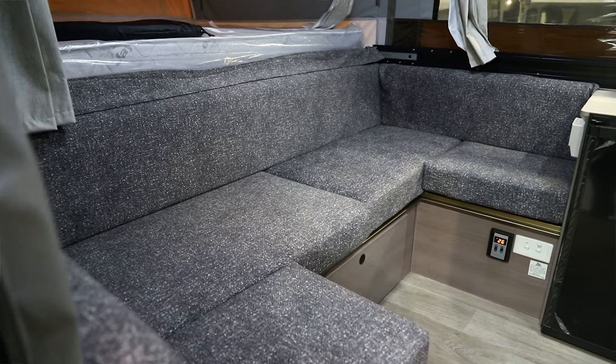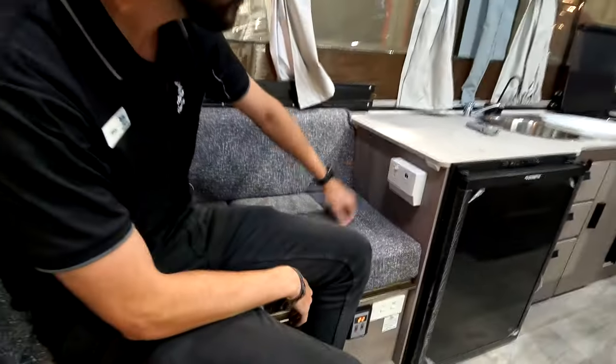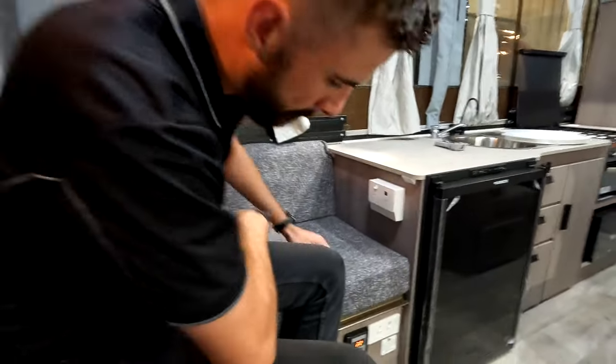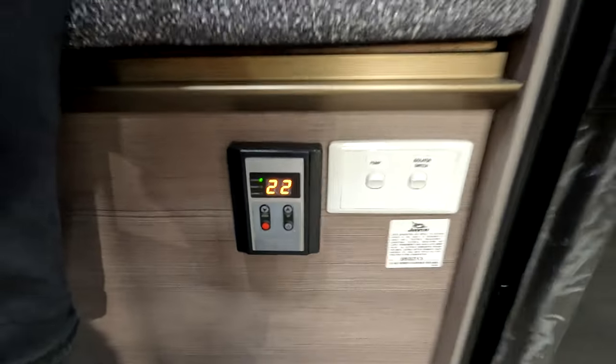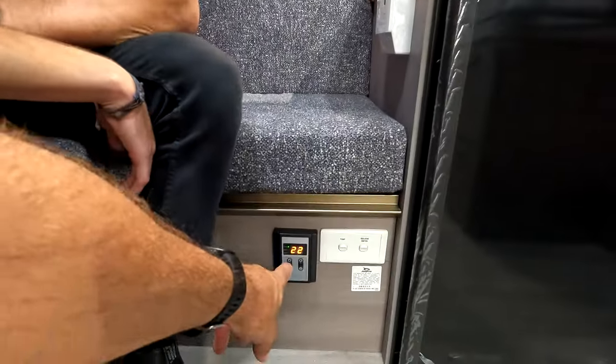There are USB ports and a 10-amp appliance board — one is battery power, one is plugged-in power, with two USB ports. The display shows your hot water system temperature in degrees. You can get up to 49 degrees, which is like a household hot water system. It climbs to whatever temperature it's set to once you turn the hot water on.